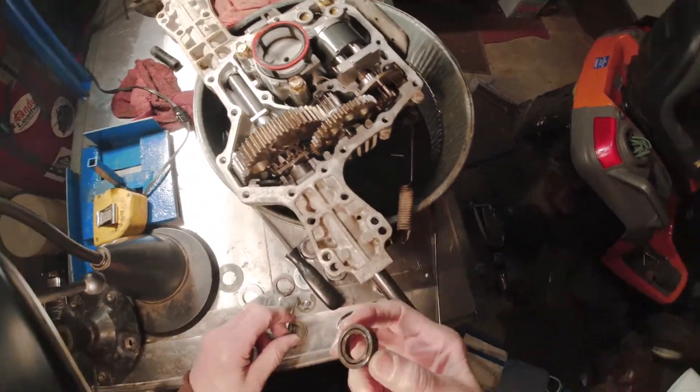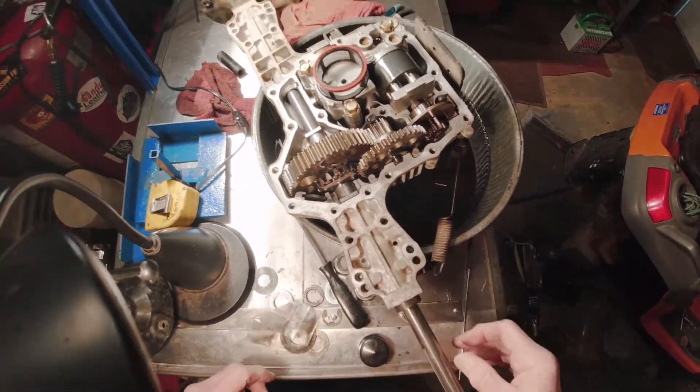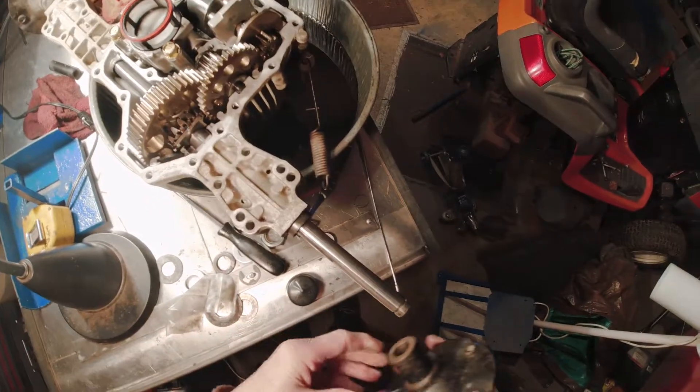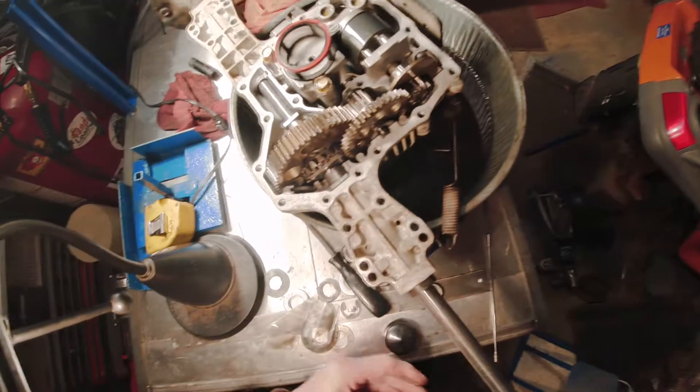Now this is obviously the old seal. When I put the new one on, I'm just going to put it in place, then take the hub and use that as a hammer to hit it home and get it in position.